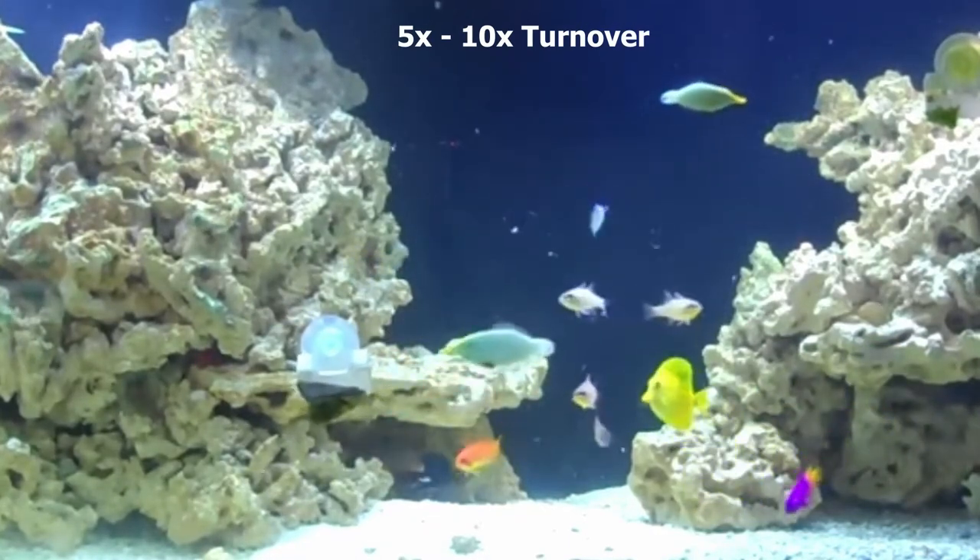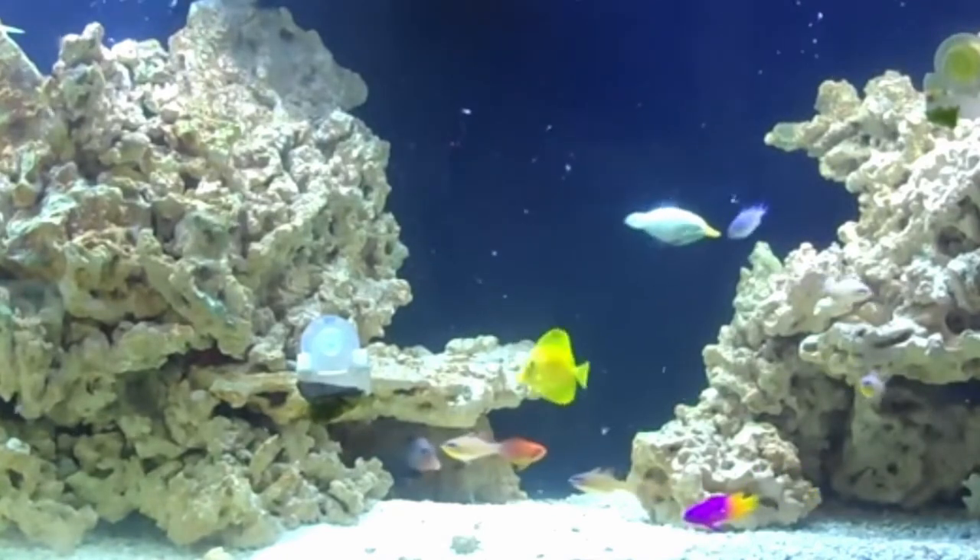Keeping your pumps clean keeps them running at peak efficiency. When sizing powerheads, it comes down to two things: the size of your aquarium and the type of livestock. The flow rate is more about the inhabitants you're keeping or planning to keep. For a fish-only aquarium you'll need about five to ten times the system volume turnover — enough to keep detritus suspended and give your fish flow to swim against to stay healthy.